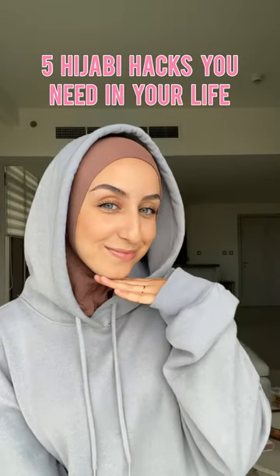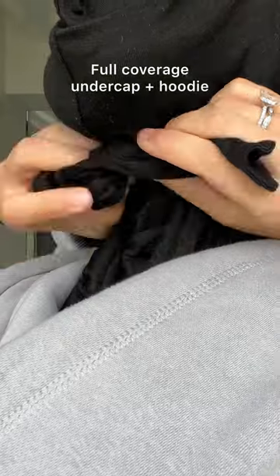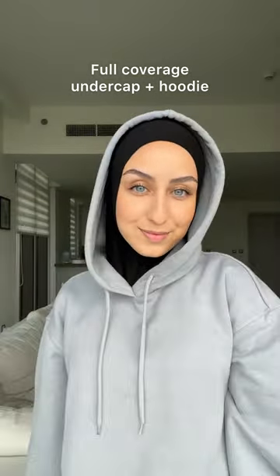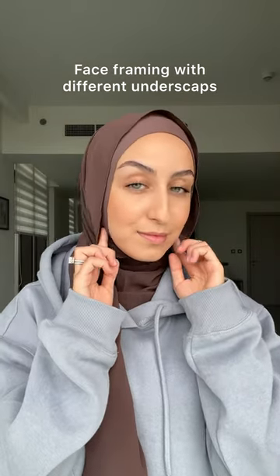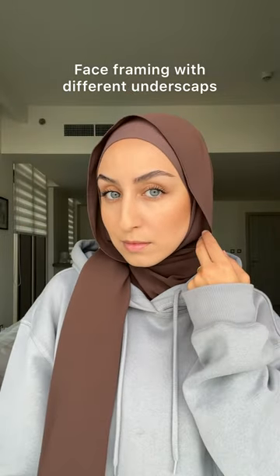Here are five hijabi hacks you need in your life. You need a full coverage undercap to wear underneath the hoodie when you're running errands and just want to get out the door. Choose your undercap depending on how you want your face shape to appear. If you would like your face shape to appear more oval, definitely go for a full coverage undercap — this will frame your face all around and you'll definitely see a difference.